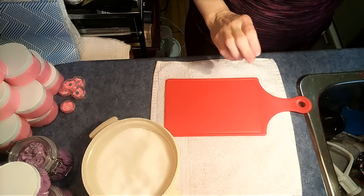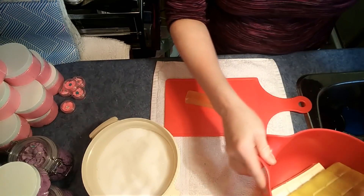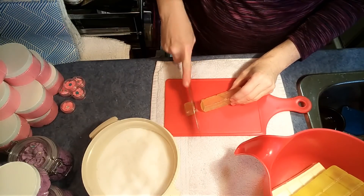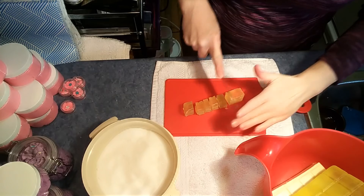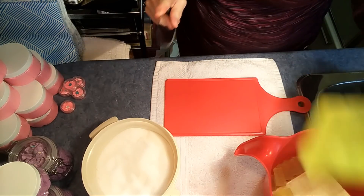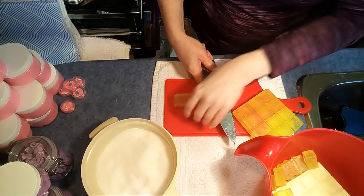We're going to work a little melt and pour magic today. I've got about 18 ounces of melt and pour soap here — this is an olive oil soap. One thing that makes melt and pour a little easier to process or melt in the microwave is if you chop it up. So go ahead and chop up your soap. Easy peasy.